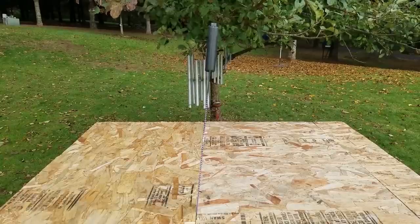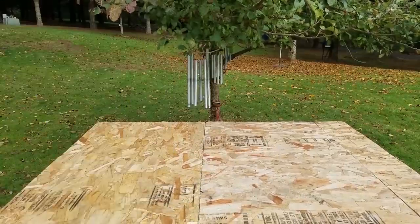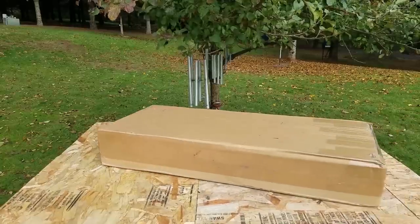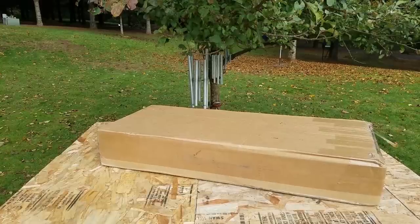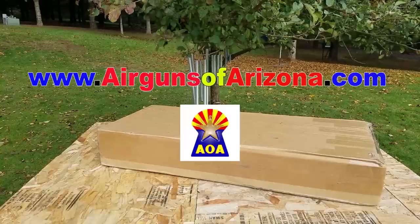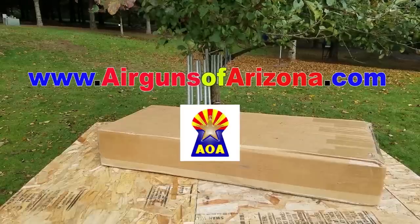What's up guys? Thanks for clicking on my video. Today we're going to be checking out the Daystate Pulsar. I bought this gun off the Airgun Classifieds with my own money. I'm just reviewing it so you guys can check it out. I am going to refer you to AOA because it's one of the best places to buy these Daystates. They have everything you need there.